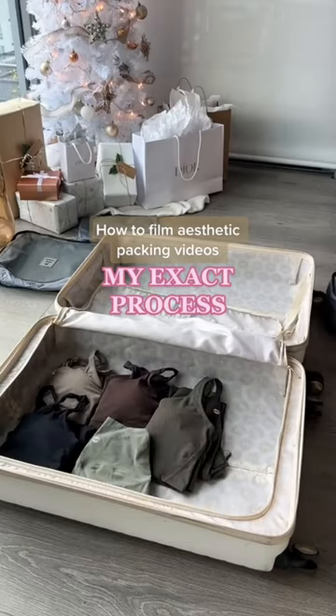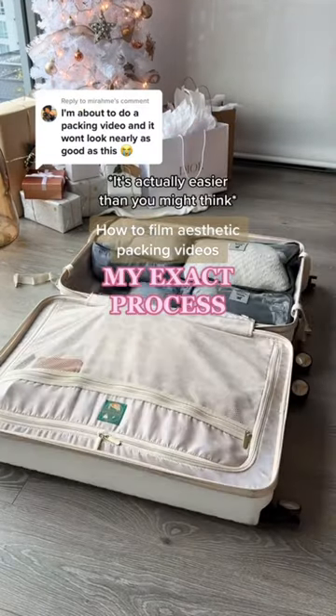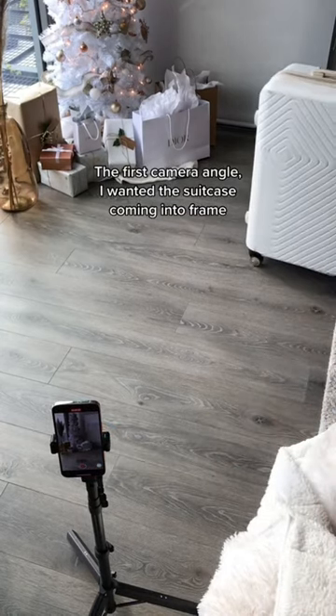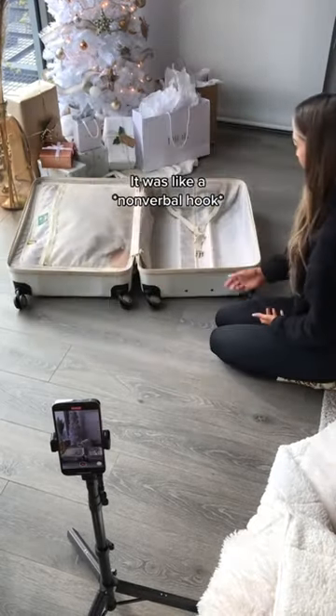I'm about to show you exactly how to get the aesthetic packing type video and how I incorporated this into my day-in-the-life vlog. It's actually easier than you might think. I had two main camera angles for this. The first camera angle, I really just wanted the suitcase coming into frame — I wanted that to be a slower shot, so that people knew exactly what this video was going to be about. It was like a non-verbal hook.